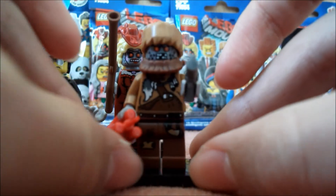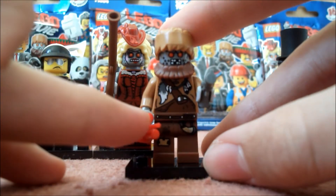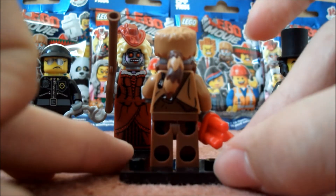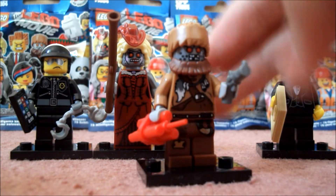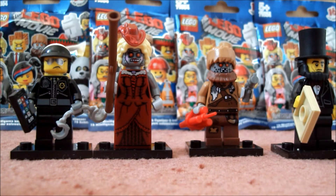He's got quite nice printing as well — he's got front printing, leg printing, and back printing too. Quite a cool figure. Maybe my favourite from the series, but I'm not sure — I don't actually have a definitive favourite.